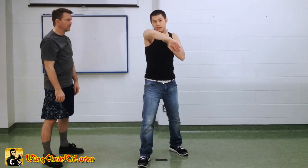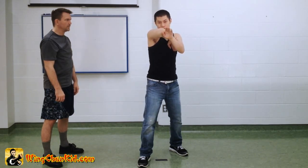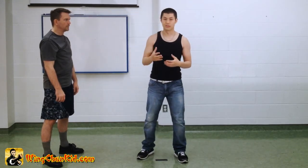You've got your chin completely blocked out. And if there's an uppercut, you can always block it with this hand. So you've got a lot of defense as you're moving into your opponent.